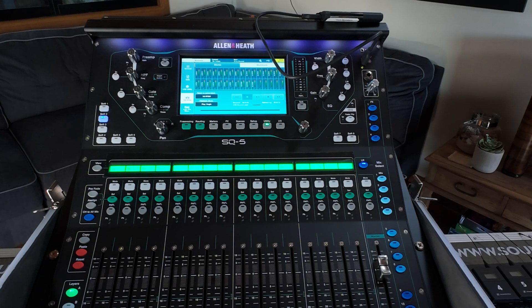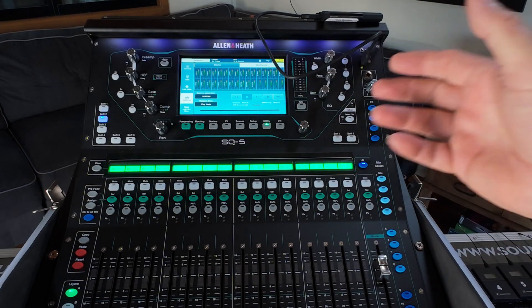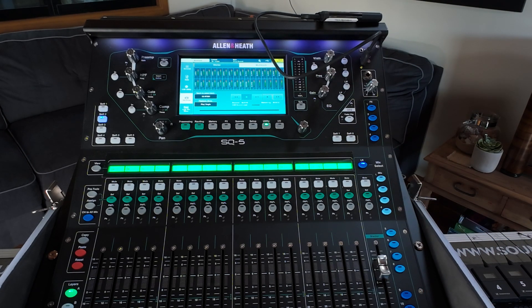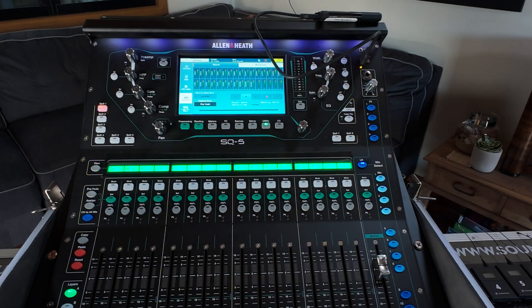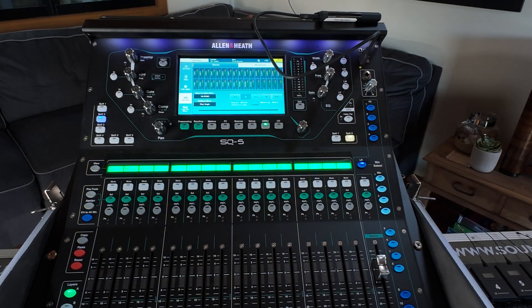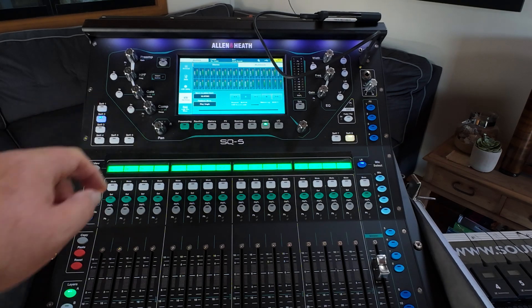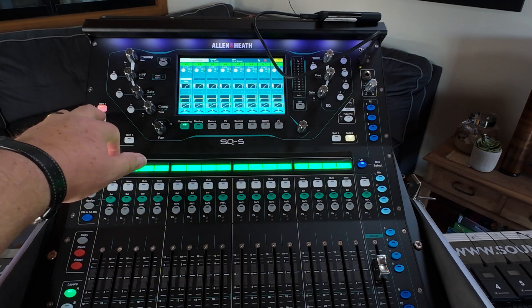I'm also able to record all of my submixes — if I have submixes going to different cameras or headphones I can enable those in my matrix to record as well, giving the editor ultimate flexibility. Recording is as simple as hitting the record button, and the fans and everything associated with the mixer shut down so it remains quiet while recording. That will export 48k 24-bit individual tracks in a folder ready for the editor. I've even set up soft keys so I can hit a soft key to start recording and another to stop.